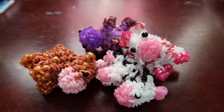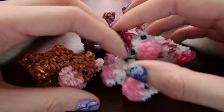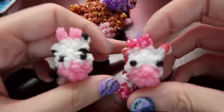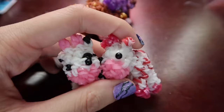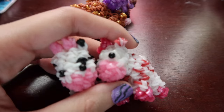Hey guys, so today I'm going to be showing you how to make this baby cow design, which was designed by me. If you follow my channel, you probably already know I have a big cow design and a regular size cow design, and now we have a baby cow design. I felt like I needed to complete the cow design size family, and I can confirm this is probably as small as possible to make a cow.